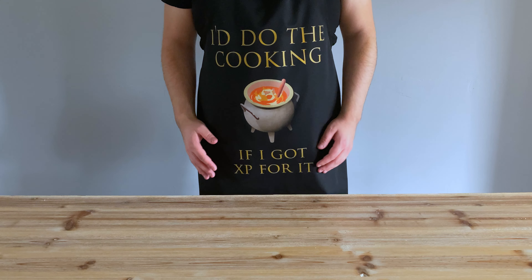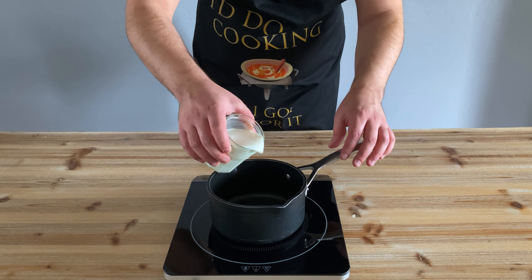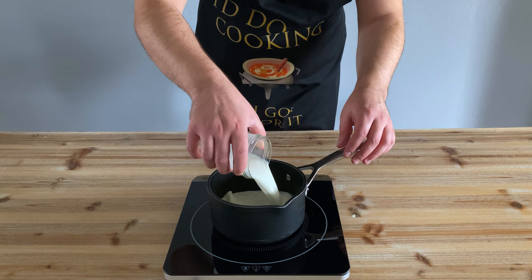Hey guys, I'm the cook's assistant and today we're making the hangover cure from RuneScape. This is a really quick, easy recipe, so let's get started.